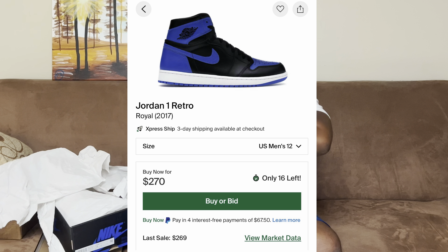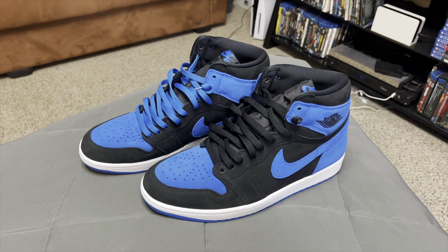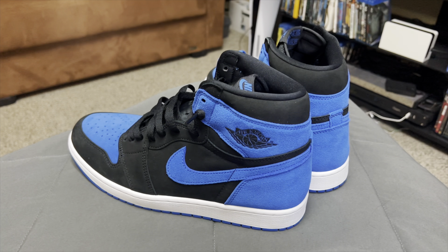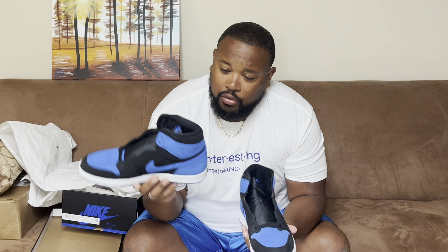One of the big deals with these shoes was that the originals were all leather, but if you look closely, these have now been redone in suede as part of the reimagined theme that Nike's been doing lately. You can see some yellowing that can happen, but this is a pretty white sole right here. Let me get the other one out of the box — there's a lot of paper in here, but these are absolutely gorgeous shoes.